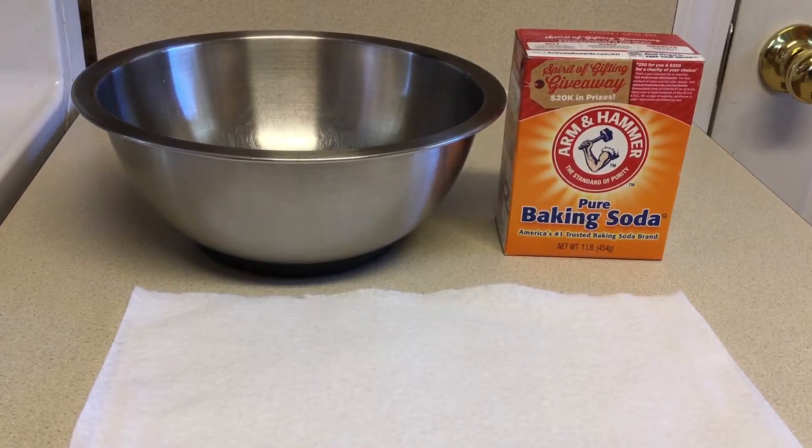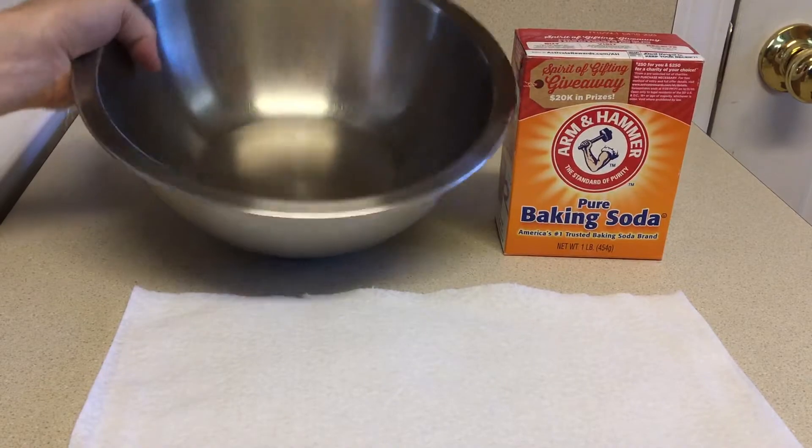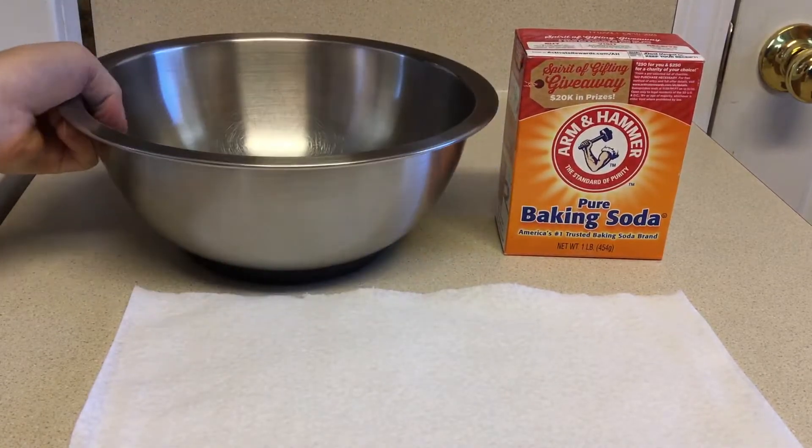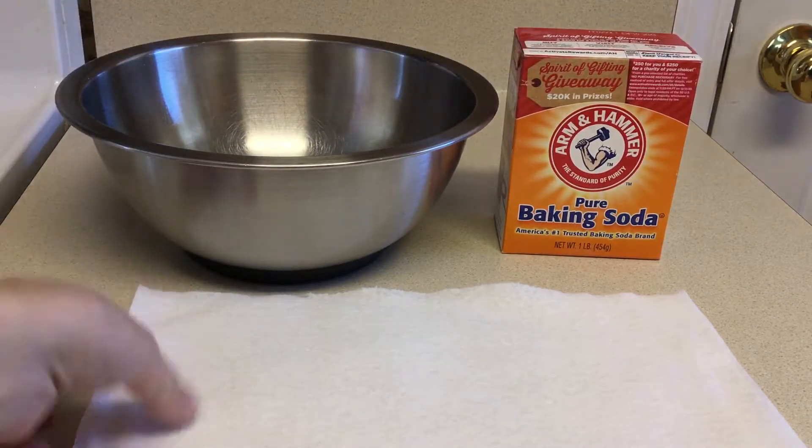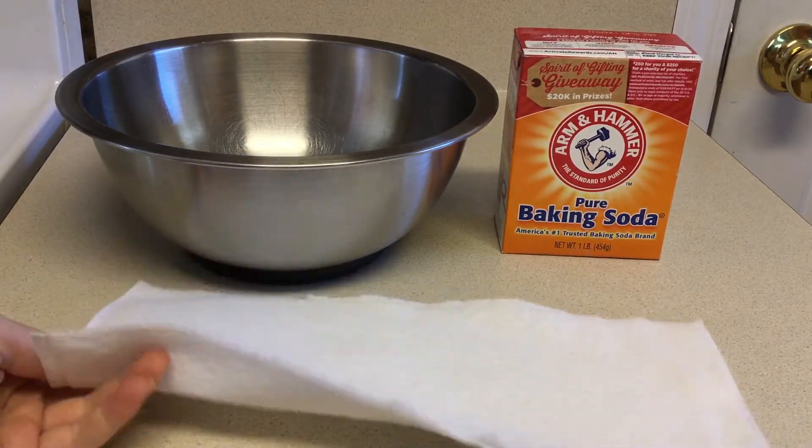The items we need for this project are a bowl that we will put water in, just regular pure baking soda, and as many paper towels as you want.